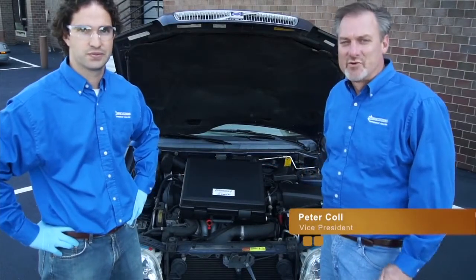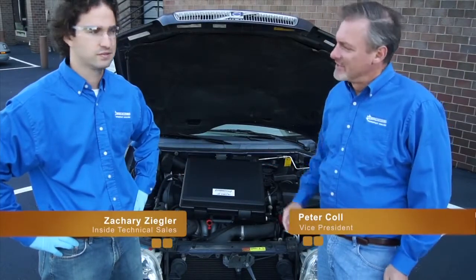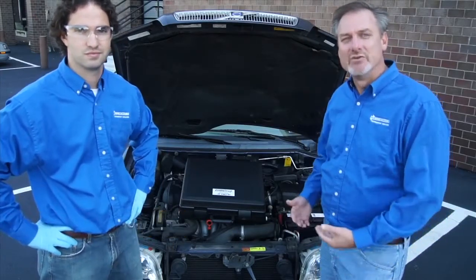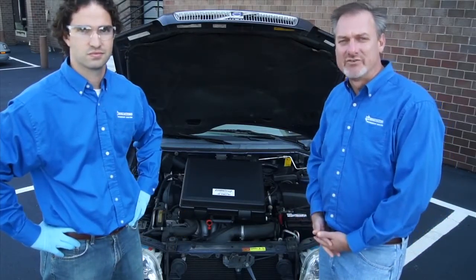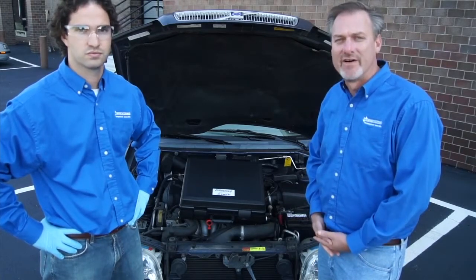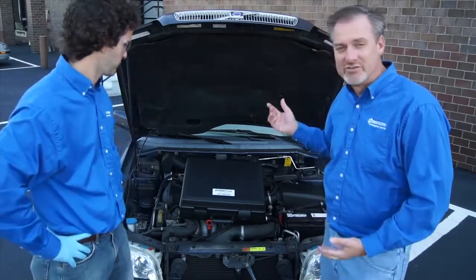Welcome. This is Peter Kahl from Neutronix Refrigerant Analysis, and today I'm here with Zachary Ziegler. We're going to show you how to use the Neutronix RI2004DXP refrigerant identifier to test this 2002 Volvo.